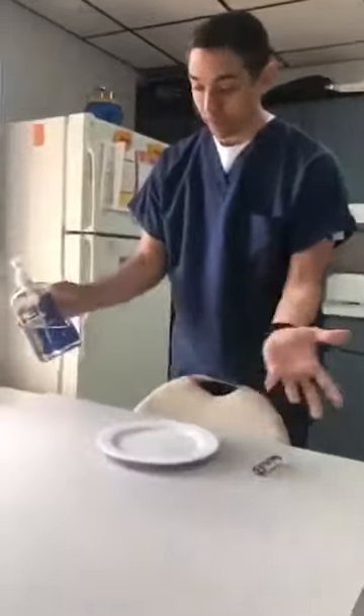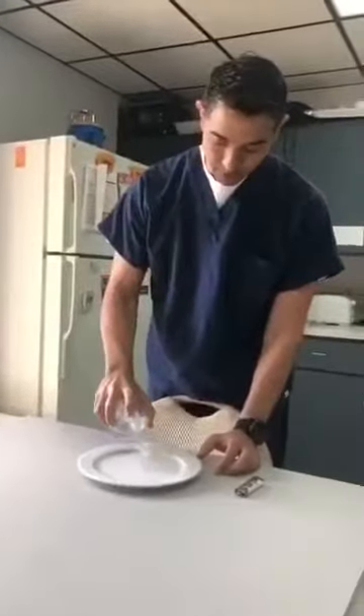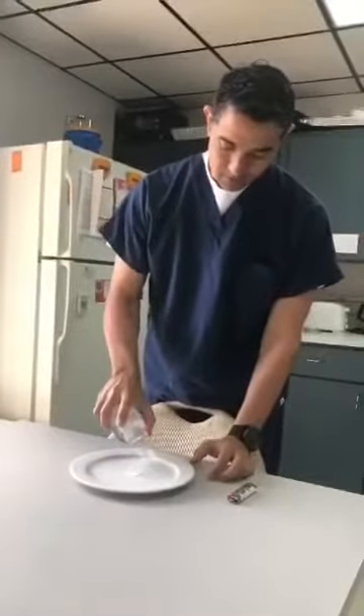Hand sanitizer — 70% regular hand sanitizer. I'm going to put a little bit here. 70% alcohol. Just a tiny bit there.